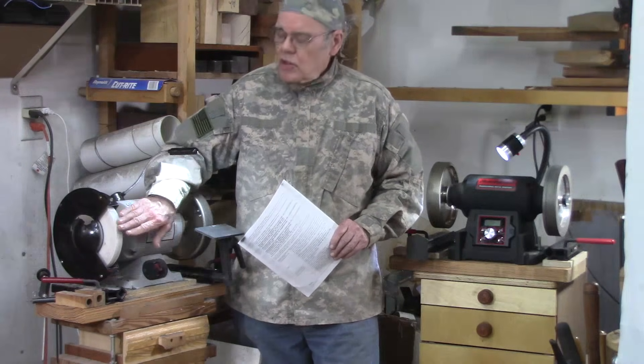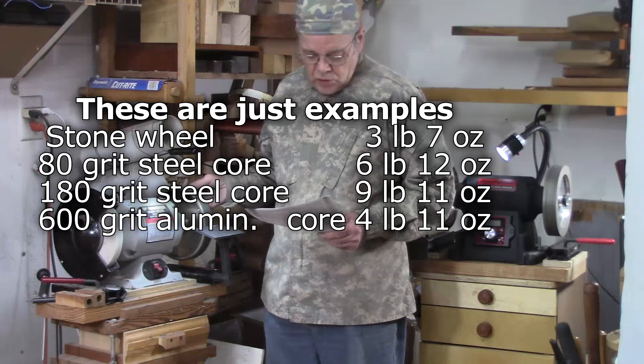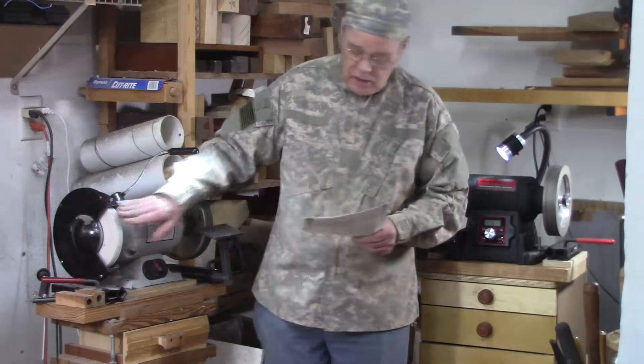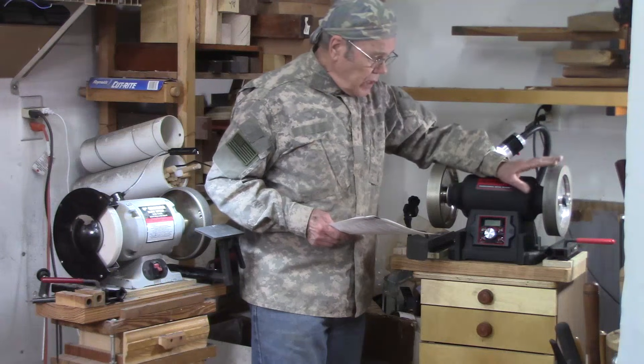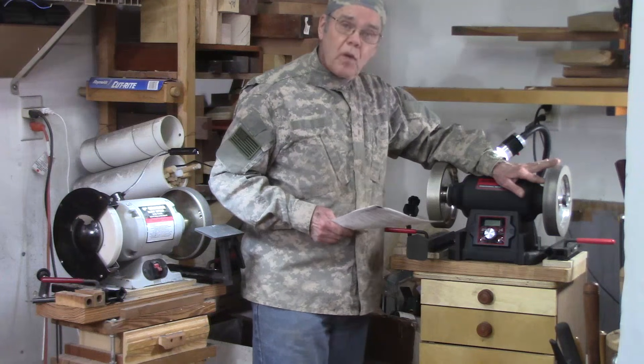While technically those statements are true, I've never experienced or heard of any problems with either core material on a CBN wheel. Let's compare the weights: the stone wheel weighs 3 lbs 7 oz; my 80 grit steel-core wheel from Woodturners Wonders weighs 6 lbs 12 oz; the 180 grit from Buck Tools weighs 9 lbs 11 oz; and my Mega Square from Woodturners Wonders with an aluminum core weighs 4 lbs 11 oz.